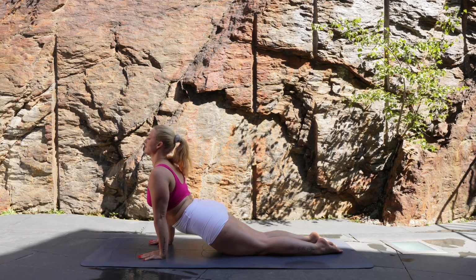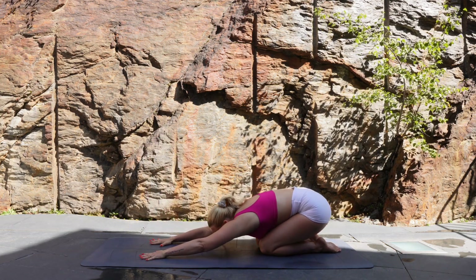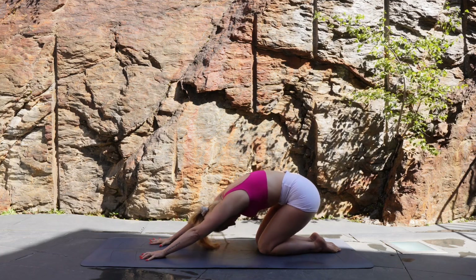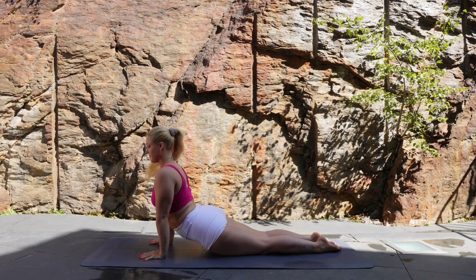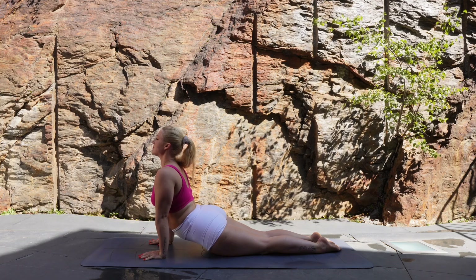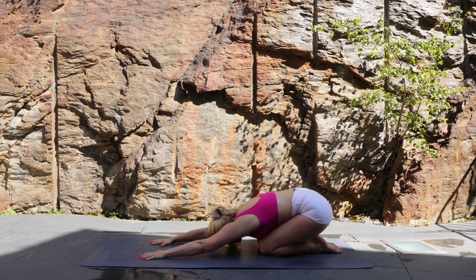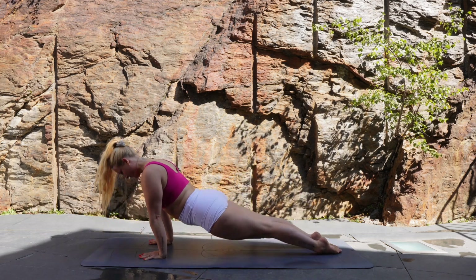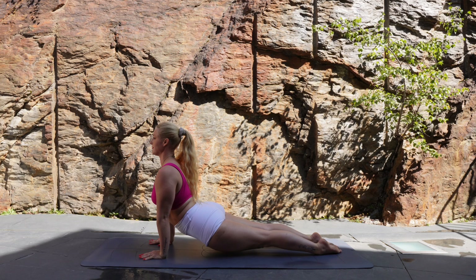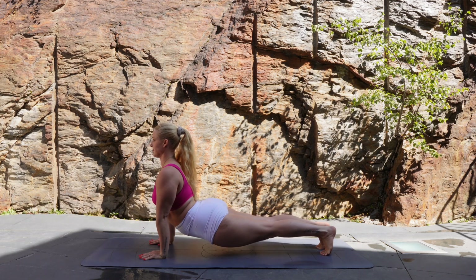Chest lifts, inhale and exhale to push back to child's pose. Keep this going — inhale, roll out to upward facing dog, shoulders back, look forward and exhale, leading with the hips push back to child's pose. Let's roll back out to upward facing dog, lift your thighs off the mat this time. Your whole body should be engaged here. Now let's bring those toes around and push those hips back to downward facing dog.